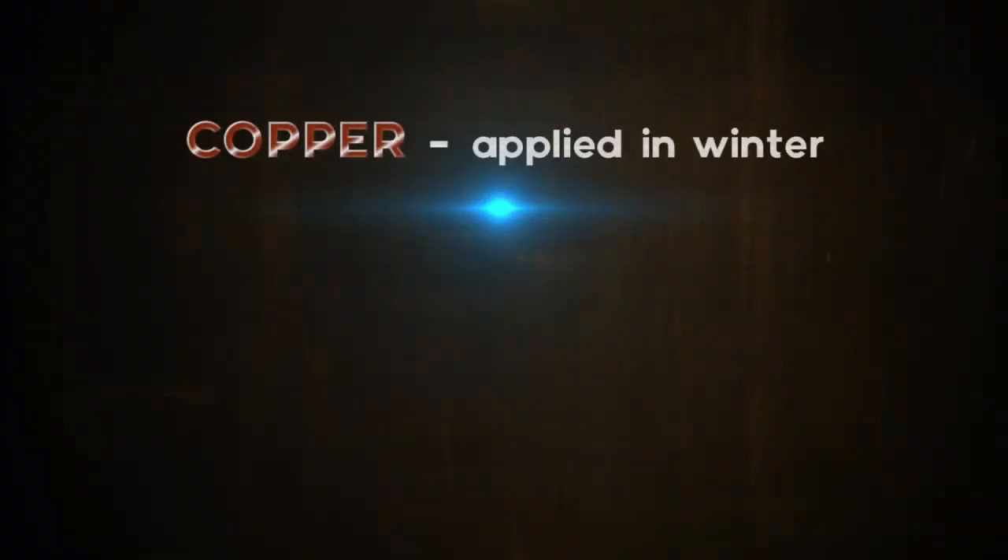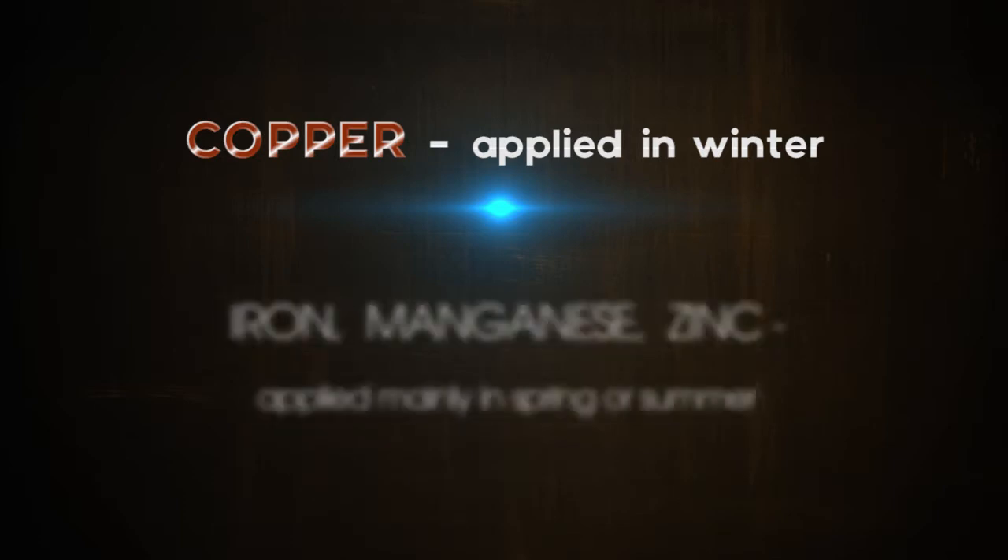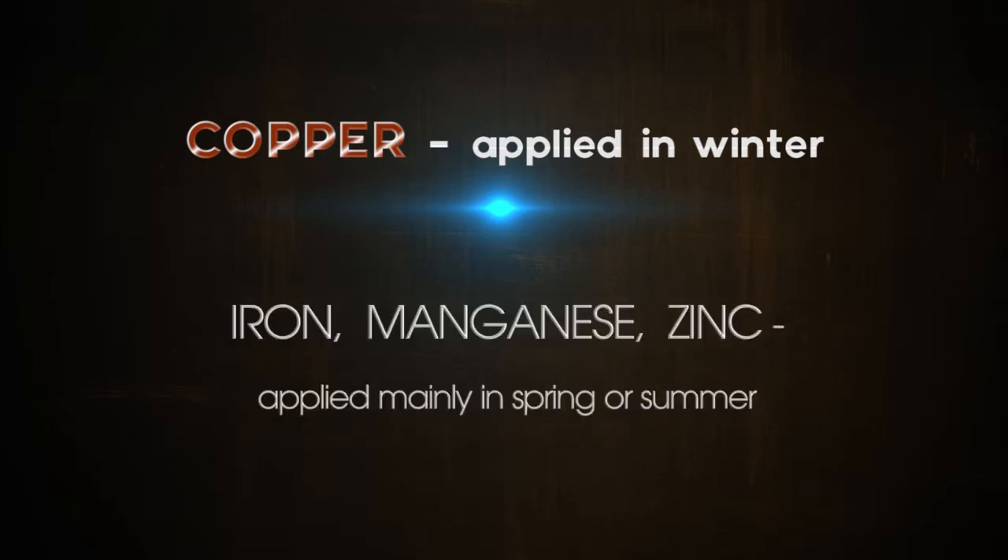Copper is applied in the winter. Iron, manganese, and zinc are applied mainly in the spring or summer.